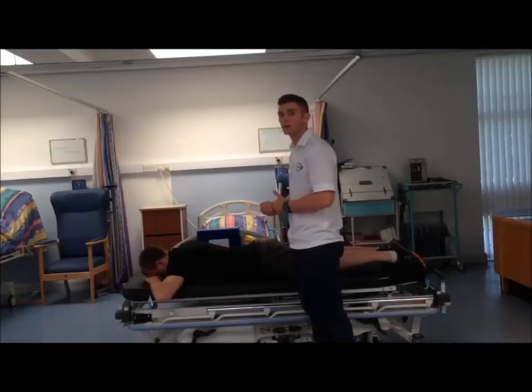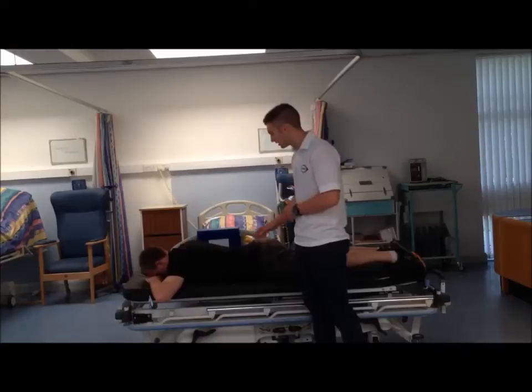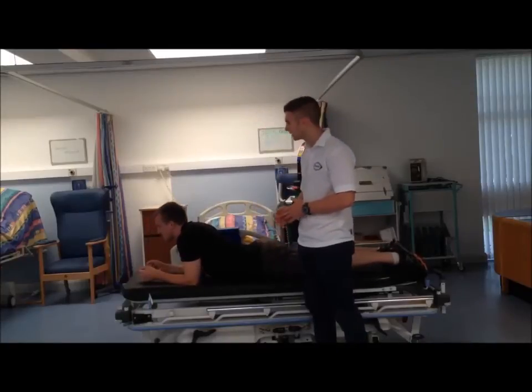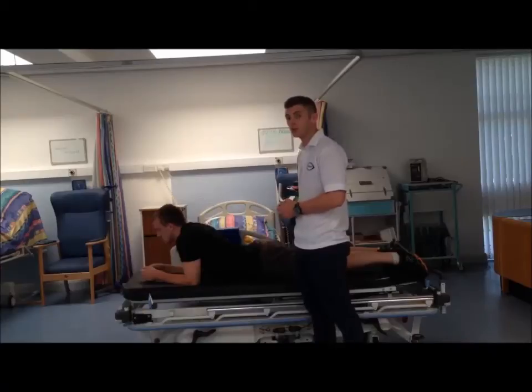From here we're going to progress on a little bit further to achieving some active extension of the lower back. So if we can get Andrew to go up onto his elbows — fantastic. We'd get him to maintain and sustain this position for as long as he could.